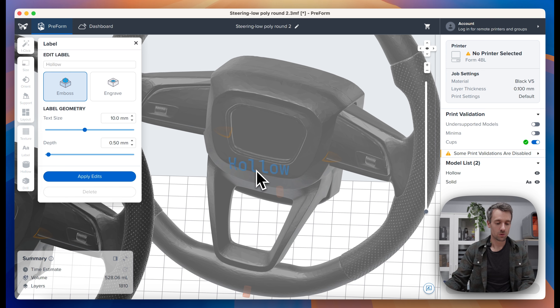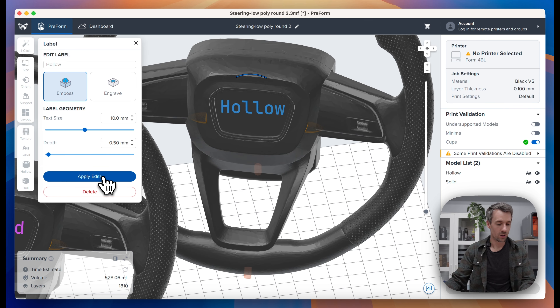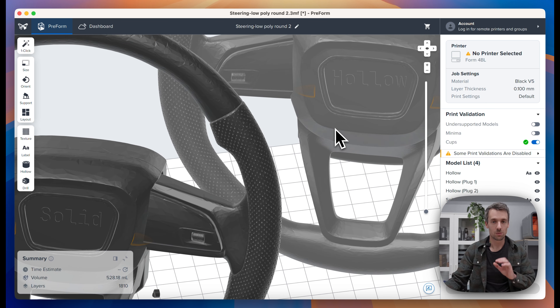If you just hover over the part with the labeling tool open, it'll show you a preview which will also show you where parts of the label will show and where they won't — red means they won't be applied to the model. This one's all blue, so let's click and apply. You'll see 'solid' on this one and 'hollow' on the other, making it very clear during post-processing which one is which.